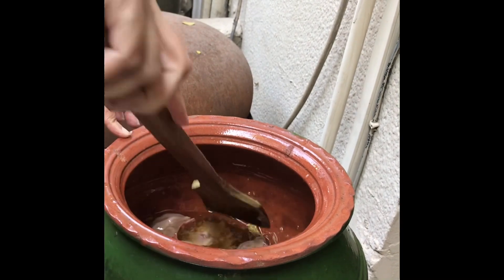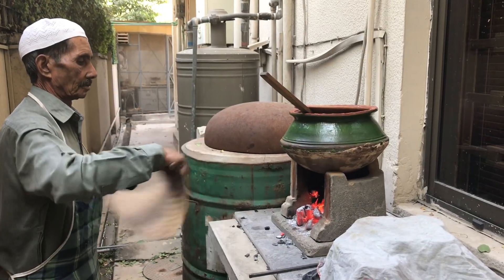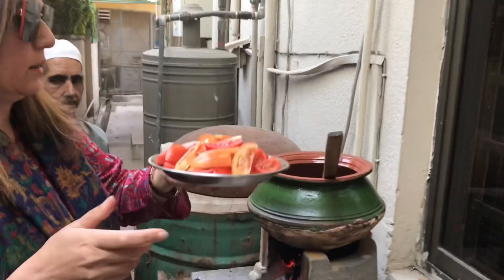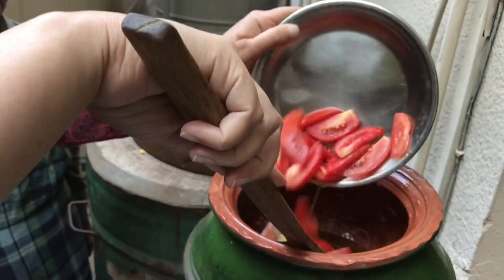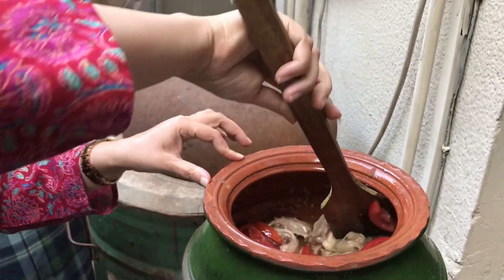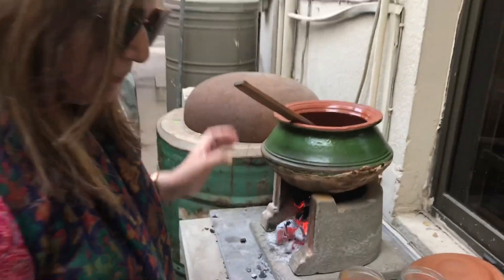In chicken karahi, I prefer a little bit more oil than usual. Now we are going to put some chopped tomatoes — it depends on you how much you want to add. I just like more tomatoes in chicken karahi, so I took around six or seven tomatoes. I'm just going to stir fry and mix the tomatoes, chicken, ginger, and garlic together.